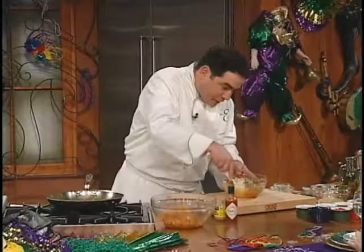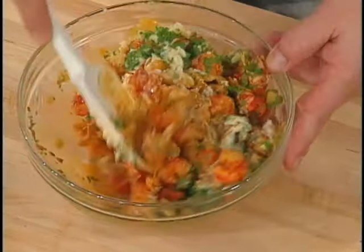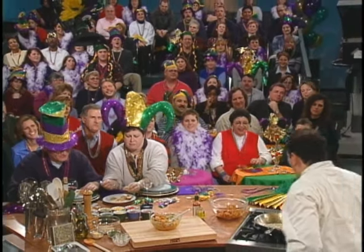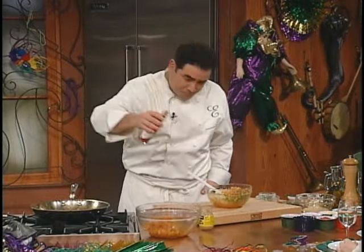And you fold that over like this. You see that? And that's when you say, Sof! Sof! How many more notches do you want to kick it up? Sof!